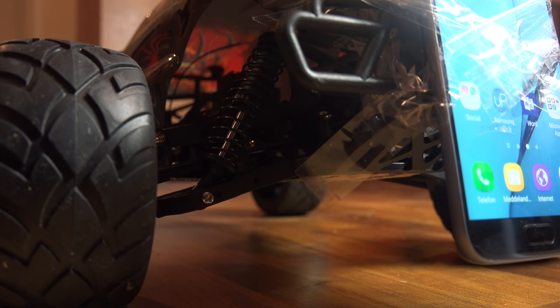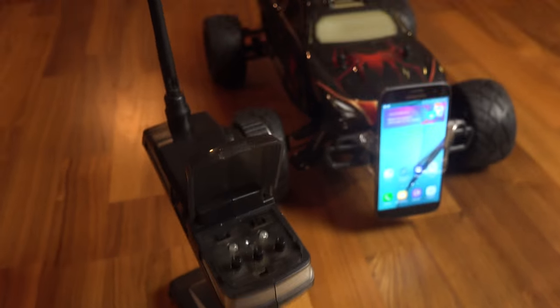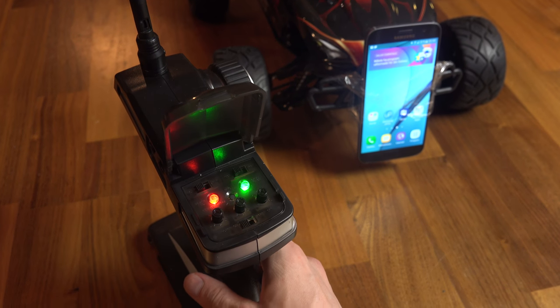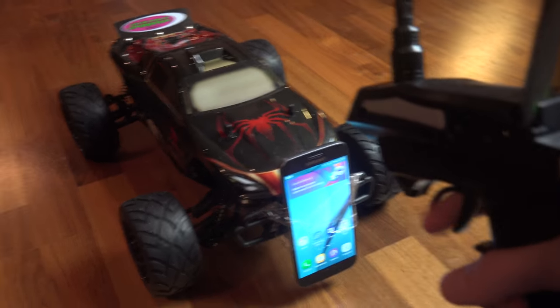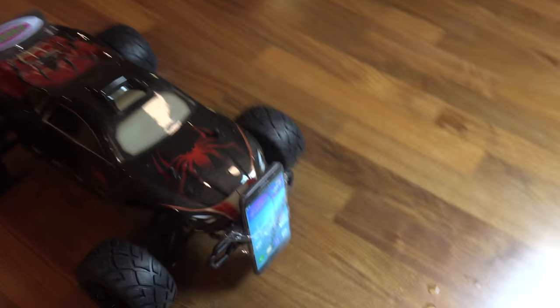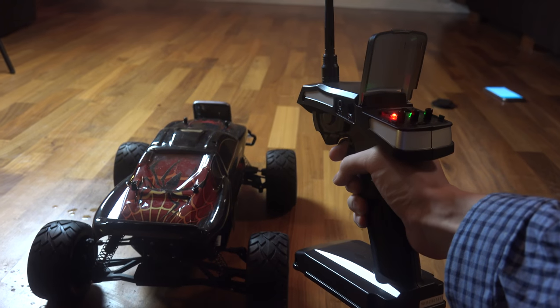So what we're gonna do is, as you see here, is the car that you probably have seen in some of my other videos. We need to activate the car, which means we need to flip it on. And then we need to flip this one. Okay, great. Are you ready? We are gonna go full speed ahead.